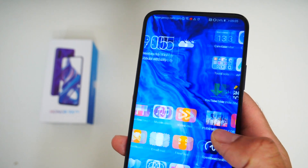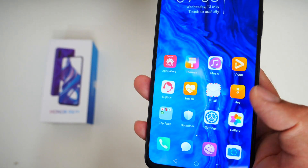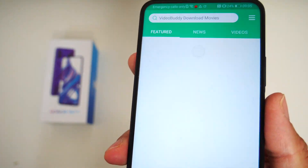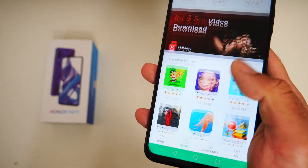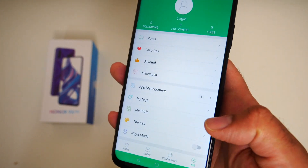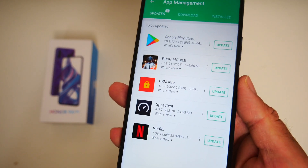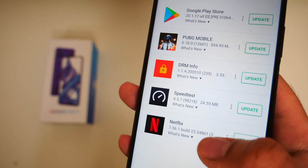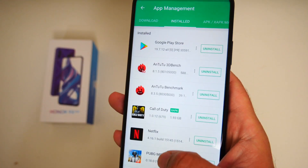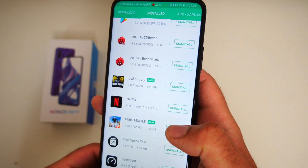The Honor 9X Pro has the power to play any game you like. I downloaded Asphalt 9 from the App Gallery, and then used a third-party app store called APK Pure where I found apps including PUBG, Call of Duty, Minecraft, Pro Evo Soccer, FIFA, Netflix, WhatsApp Messenger, Disney Plus, Twitter, Facebook, and Instagram. So all the apps you use every day are easily available from APK Pure, and App Gallery also has a lot of apps as well.